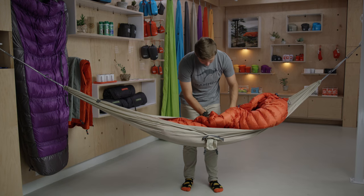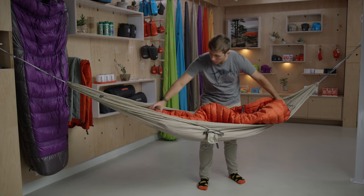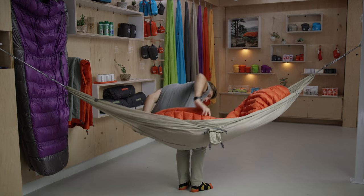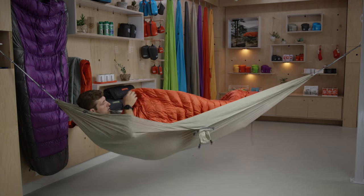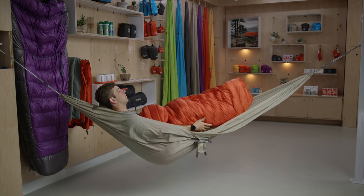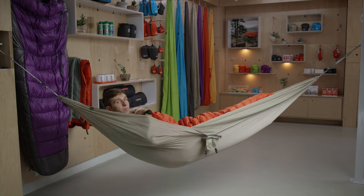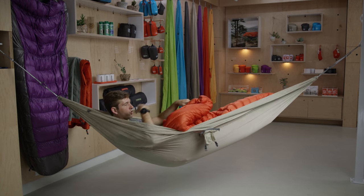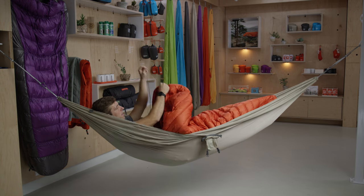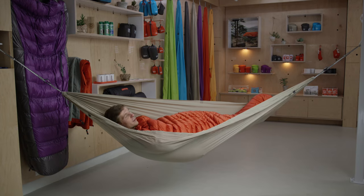Once you've reached that middle point with the second set of snaps, flip the quilt over and hop right in. Make sure not to sit on the Fire Belly — get it out of the way. Pull yourself in and over that middle point, then pull the foot box towards you. All gathered up, it will keep your feet toasty and warm. To make sure there are no drafts on the top side, find the cinch cord and pull it tight around your shoulders and neck. Now you're all set for the coziest night's sleep of your life.